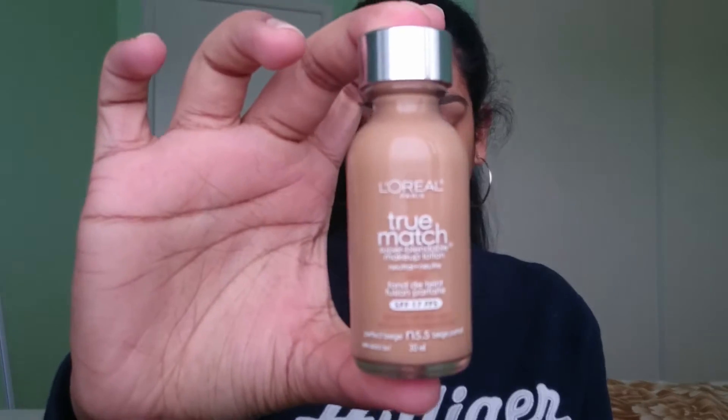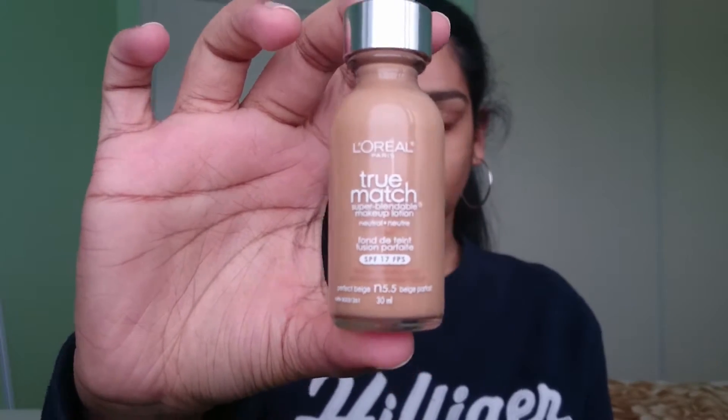Hey guys, it's Garvey and I am back with another video. This is just going to be an everyday makeup look for you guys.